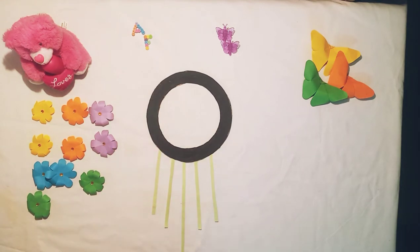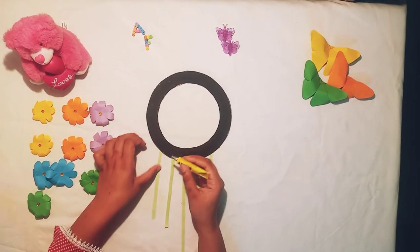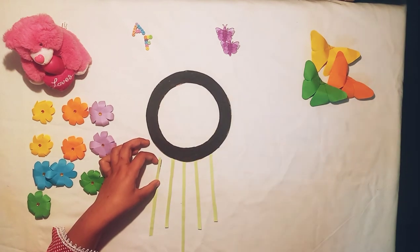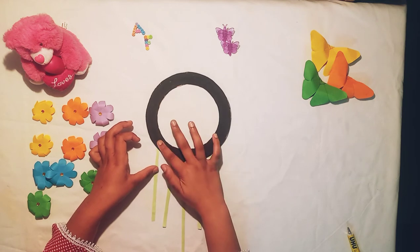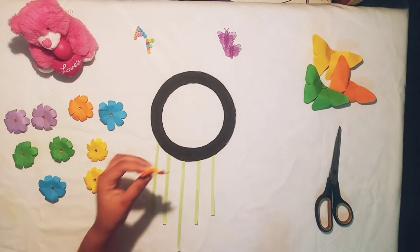And then cut it out. And we are going to put the flowers on it.